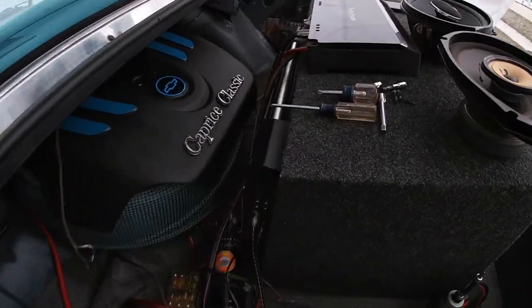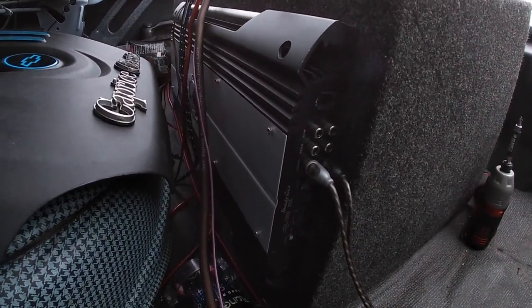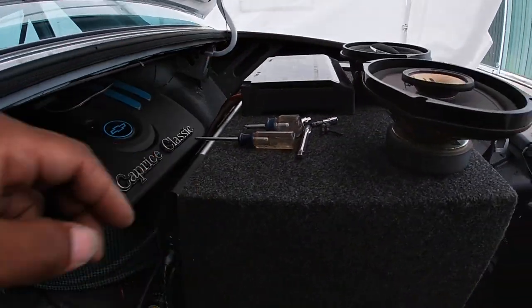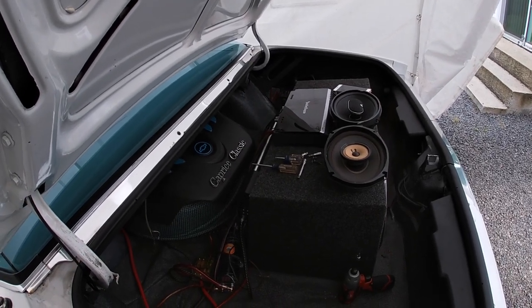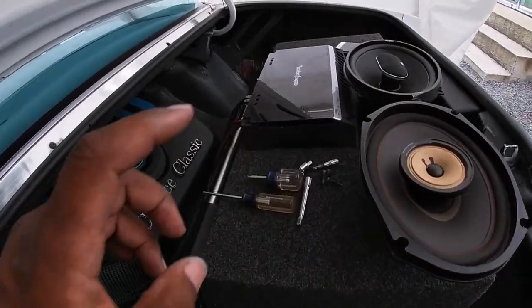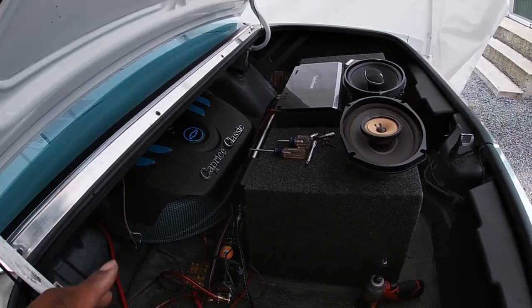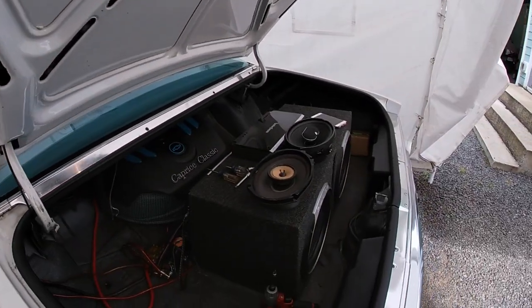This is the amp powering my sub, and this one right here is an old-school Phoenix Gold amp — does it do the job. At one point I had it running all my mids, tweets, and subs, but it couldn't power everything as efficiently as I wanted. So I got that amp running the sub separately, and this one is more than enough for all the interior speakers — powering the 6x9s and the 6.5s up front as well.